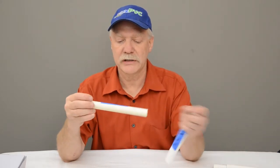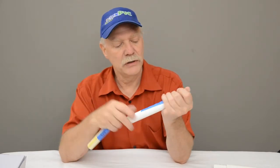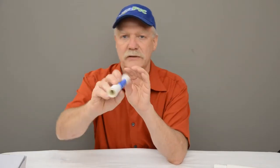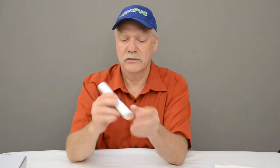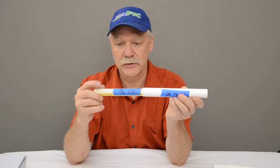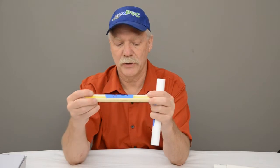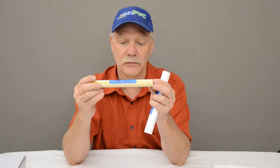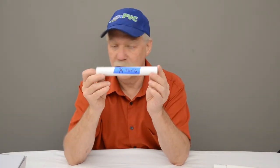Next one is a really good fit. This is three-quarter inch CTS — copper tube size — going into three-quarter inch thin wall furniture grade. You can see it fits pretty well and slides in and out very easily. CTS is usually an almond color; this one has a yellow stripe. It will not go into schedule 40.